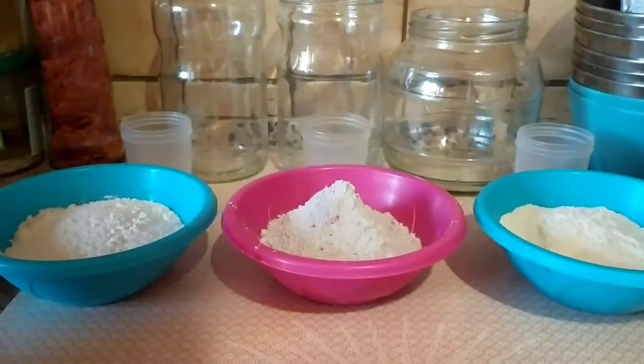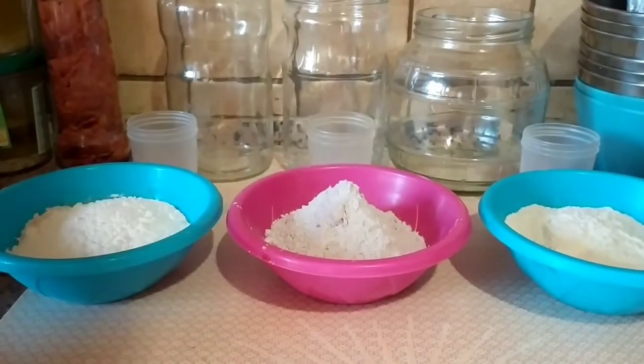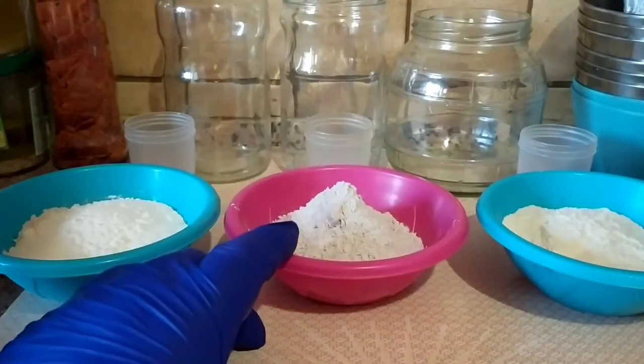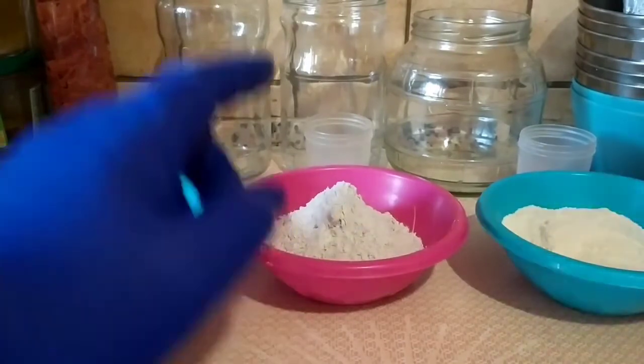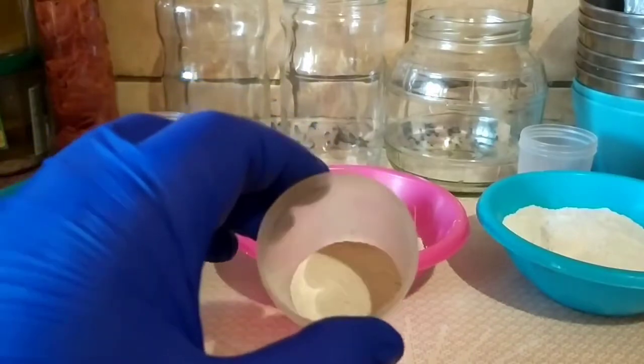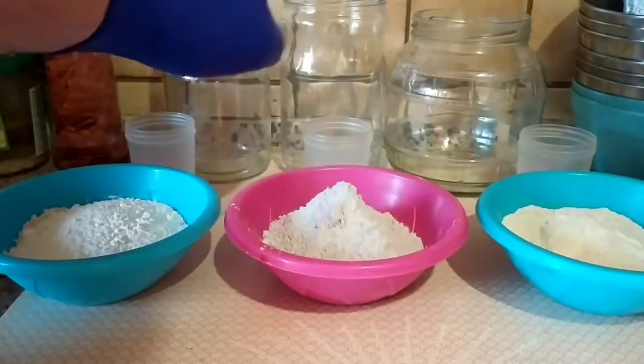J'ai fait beaucoup de tests pour trouver une solution de façon à ce que ça reste de la mousse. Pour un pain qui utilisera 500 g de farine au total, la mousse doit toujours se faire avec 80 g de farine, 10 g de levure — c'est-à-dire la totalité de la levure dont on a besoin pour faire le pain — et 100 g d'eau.